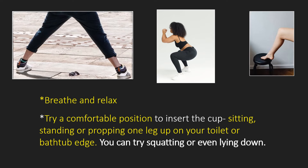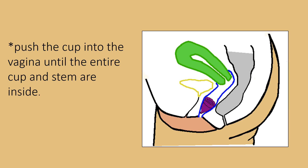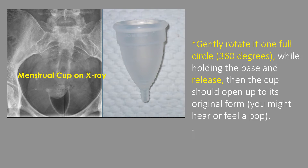Most people prefer sitting, standing, or propping one leg up onto a toilet seat or bathtub edge — everyone has their own preference. Insert the cup into your vagina by parting the labia with your fingers. Once the rim of the cup is in, continue to push the cup until the entire cup and stem are inside. Then give it a push at the base to make the rim pop open, or gently rotate it one full circle while holding the base and release. The cup should open up to its original form. Run your finger along the rim to ensure it's in the right place and has opened correctly.